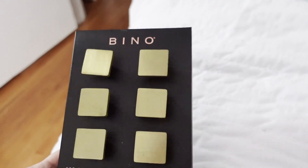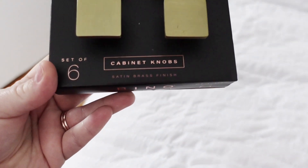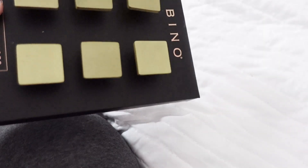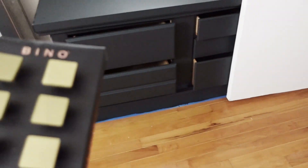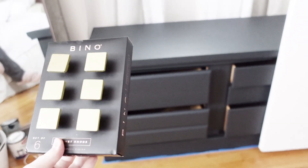Alright, the time has come. I want to put on some knobs. I got these from TJ Maxx. It's a set of six cabinet knobs. They're this kind of brassy color. I liked how simple they were, and they were only $12.99. I thought that was a pretty good deal. They're so cute — I think they'll look so pretty on this.